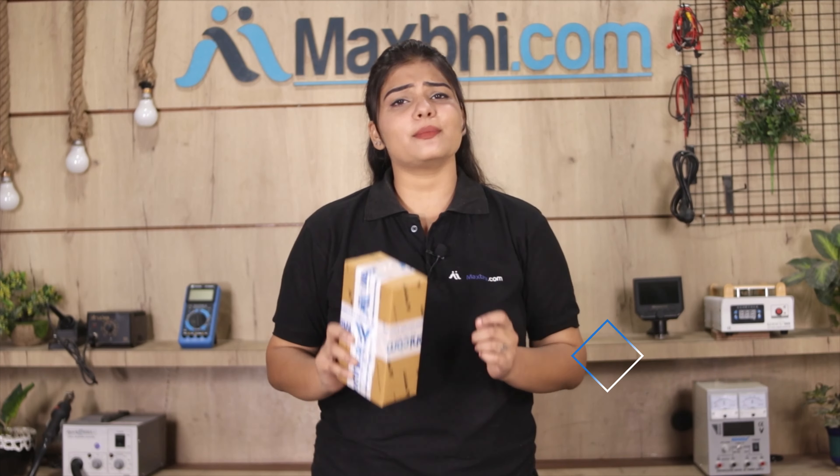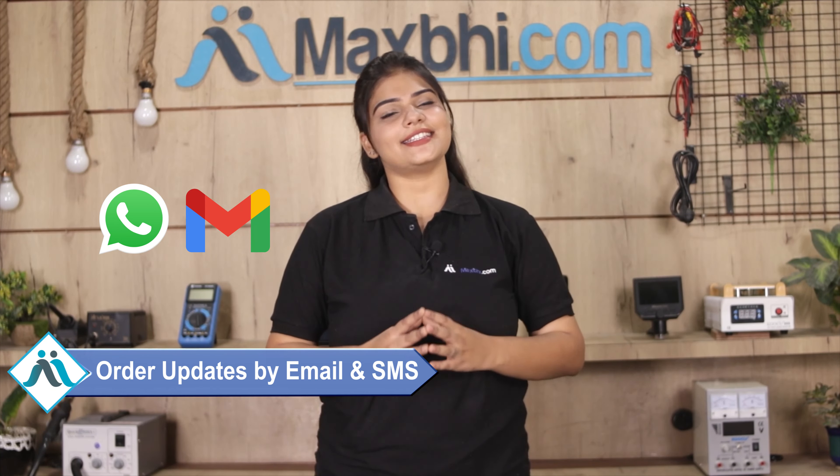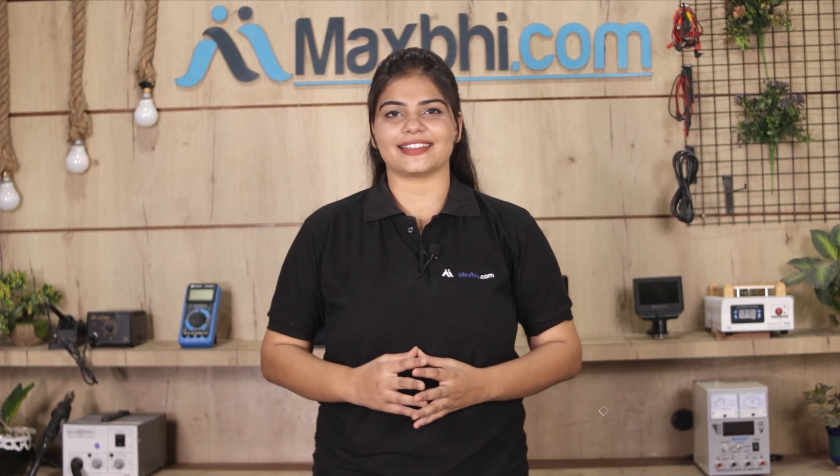Shipping is free, so you just have to pay for the product and nothing else. Your order confirmation will be sent to your email and phone so you can track the status of your order. MaxV.com has been delivering to thousands of happy customers over the past 6 years and this number is increasing daily.